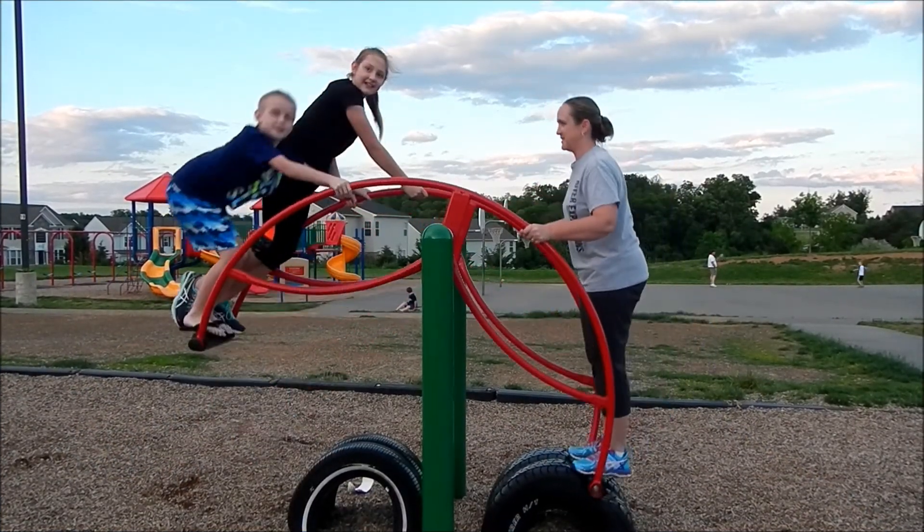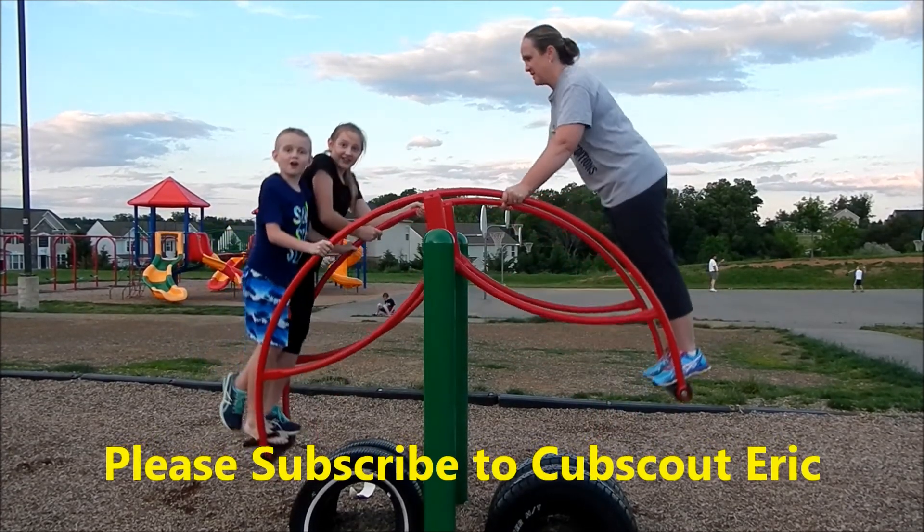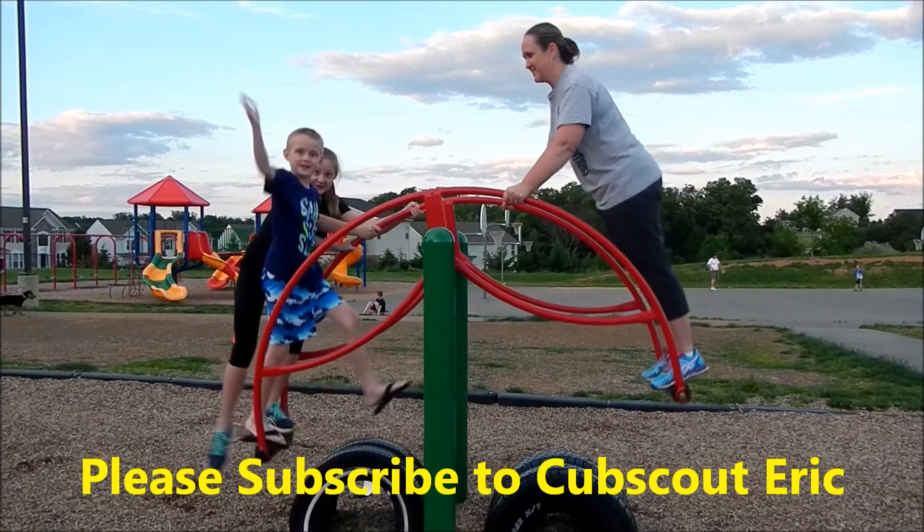This is about the end of this video. Please like, subscribe, and comment, and guys I will see you all in the next video. Bye!